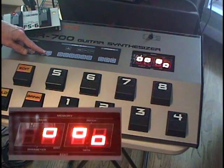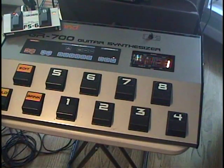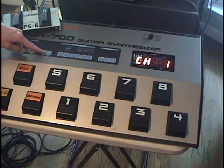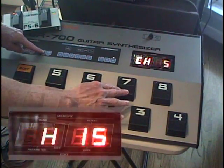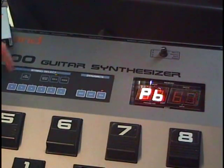With all four blocks in the up position, the GR700 responds to program change, sustain, pitch bend, and modulation. Pressing footswitch 7 decrements the MIDI input channel, and footswitch 8 increments the MIDI channel.